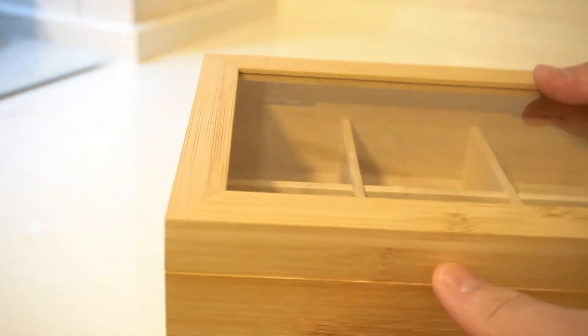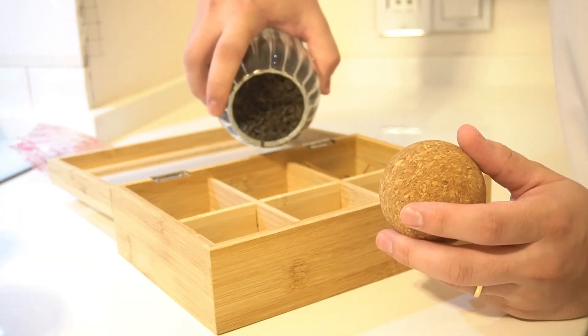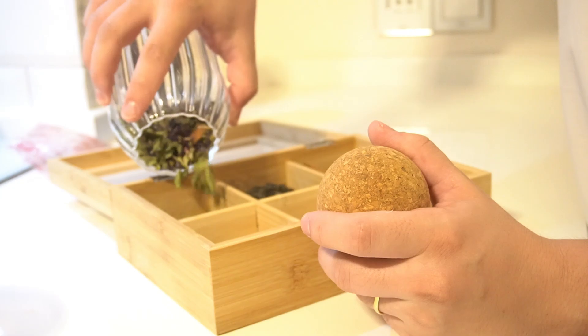Durable and eco-friendly. Bamboo is known for its strength and durability, making this tea box a long-lasting addition to your home. Plus, bamboo is a renewable resource, making this an eco-friendly choice for tea storage.